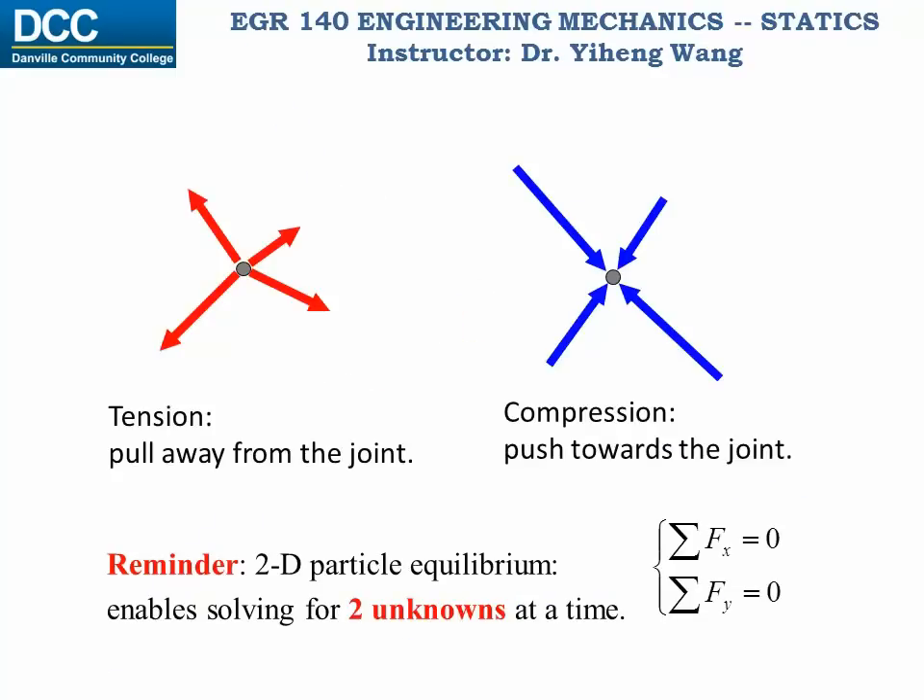If the force developed in the truss member is a tensile force, then on the pin this force pulls away from the pin. If, on the other hand, the force in the truss member is a compressive force, then on the pin this force pushes towards the pin. And don't forget, for a 2-D particle free body diagram, we can write two force equilibrium equations and solve for two unknowns at one time.